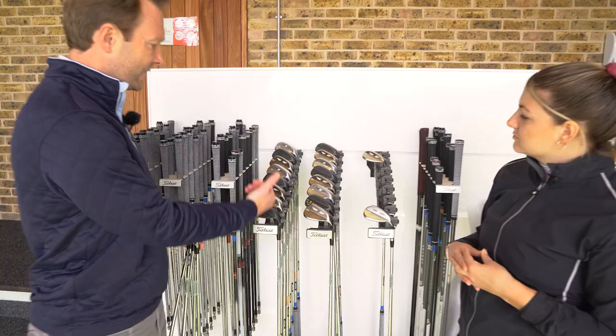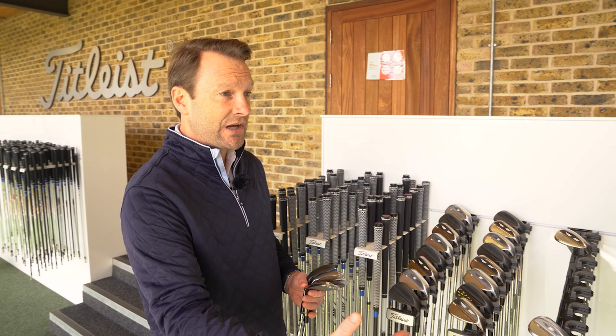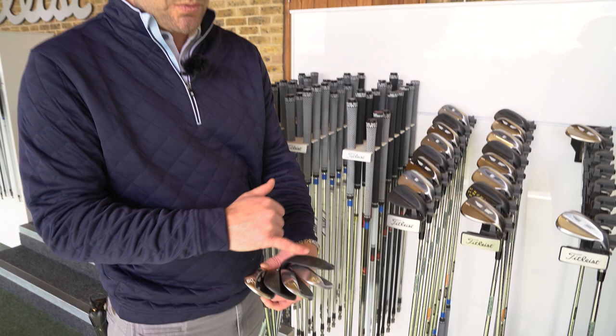For pitching wedge and gap wedges from 46 through to 52 degrees, there's only one option available, which is an F grind — that's a full sole for full shots. That makes it a bit more simplified. Then as we get closer to the green and we're playing more partial shots, that's where the sole of the club becomes more important, and in the 60-degree for example we've got five different grind options available.